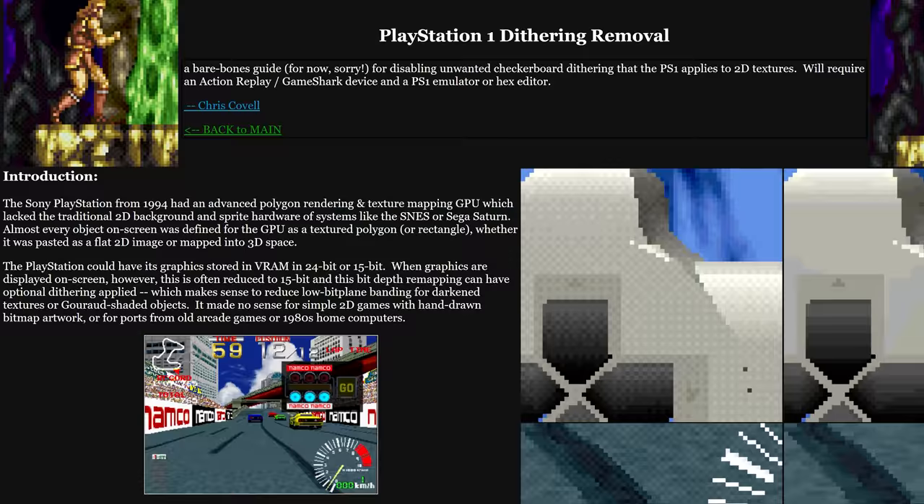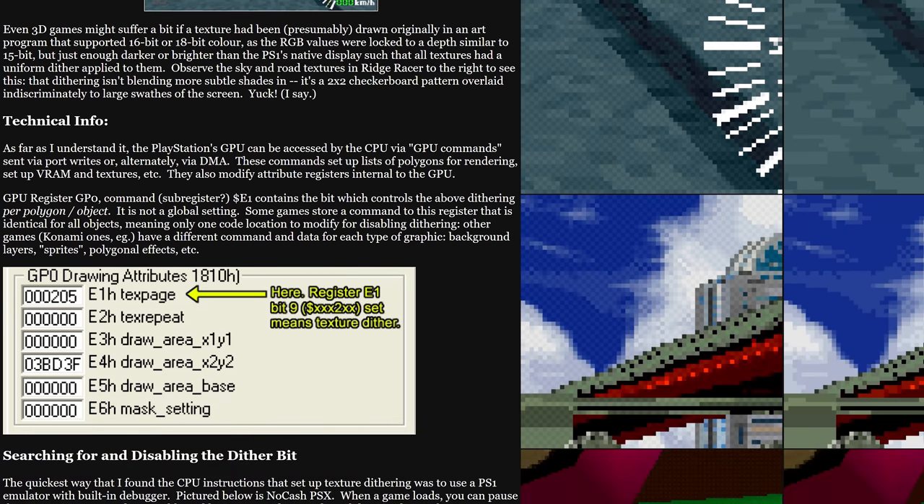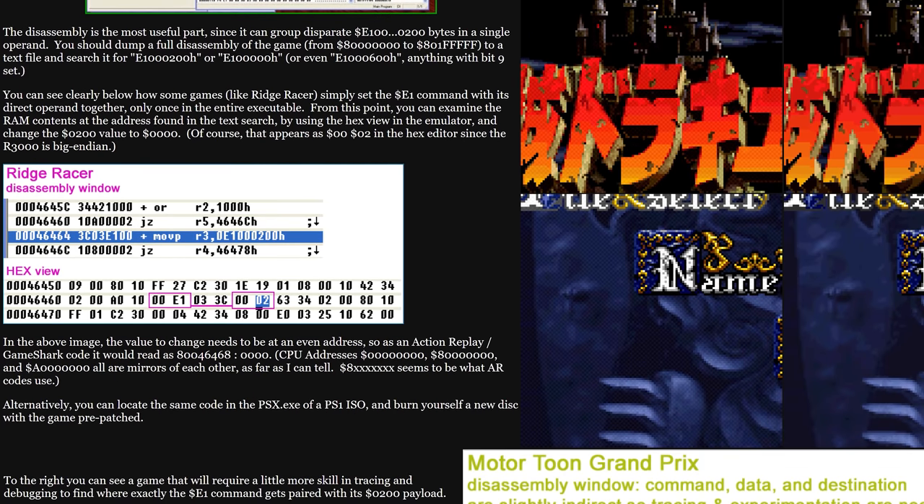However, there have been some individuals who have come up with worthy patches that you can apply to games to handle this for you — notably Chris Covell, who back in 2017 looked at ways to disable PlayStation 1 dithering in games. And what are the end results? Well, it varies from game to game.